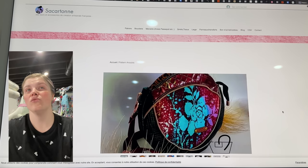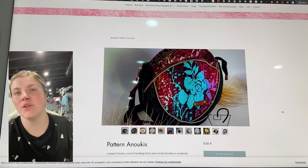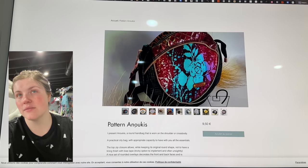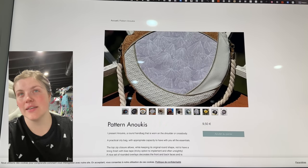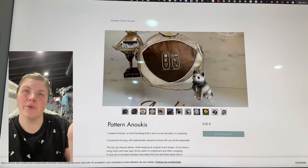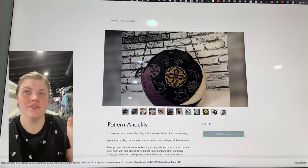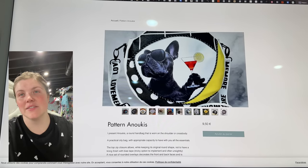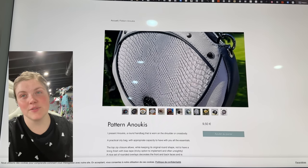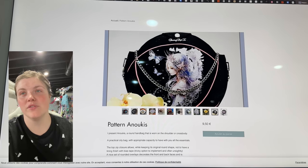This is the Anoukis bag — it's like a circle bag with a magnetic top closure. Very cool the way those come together and the piping details. That's really fun — you can really pick an accent fabric. That one is so beautiful.